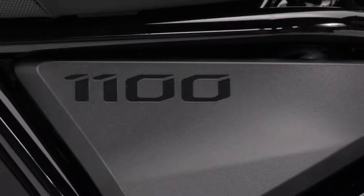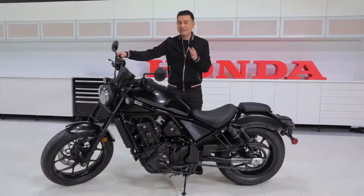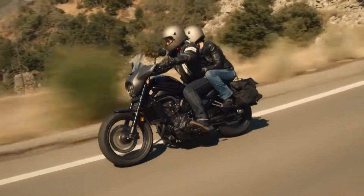Moving on to power — the 1100cc engine powering this beast is based on the parallel twin engine from our legendary Africa Twin, so it's been tested, tried, and true. But for the Rebel, torque and output have been adjusted to suit cruiser-style riding. Whether that's a more relaxed ride or a more exciting ride, you decide.